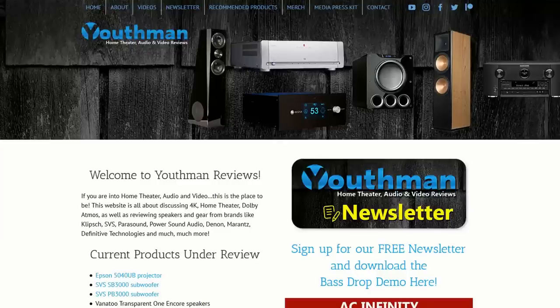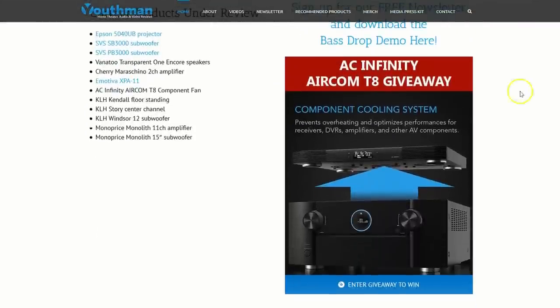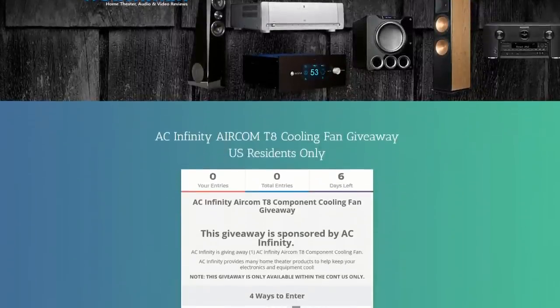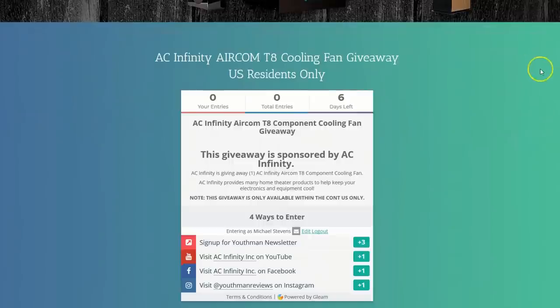If you're interested in purchasing one of the units for your home theater setup, I'll post links to the various models down in the description below and you can check those out. Now for what you guys have all been waiting for — the giveaway. AC Infinity has been gracious enough to donate one of these to the channel so that I can give it away to one of you guys. All you have to do to enter to win is head over to youthmanreviews.com — right on the homepage, you'll see a graphic that says the giveaway. Click on that, it'll take you to the giveaway page. Once you enter your information, there are several different ways that you can increase your chances of getting this unit — I believe there are four ways you can enter to win. Good luck, hope you end up winning one. And as always, you guys be blessed and we'll catch you in the next video.